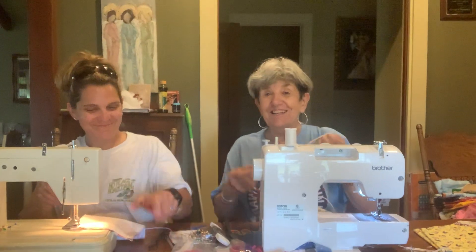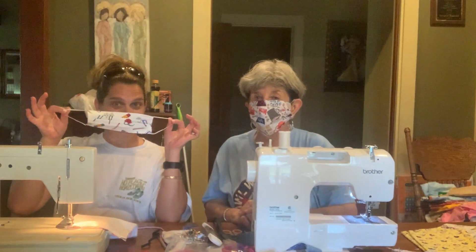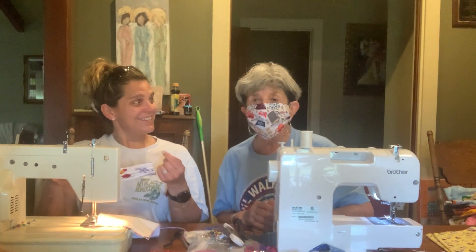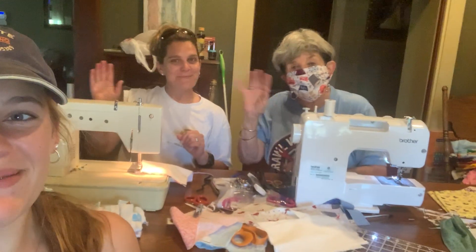Want to try it? Put it on, Gigi. Well, not if I'm giving it away. Oh, that means I have to wash it? Yes. Oh my gosh. Thank y'all. Bye y'all, bye!